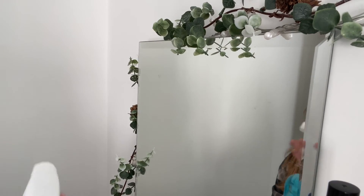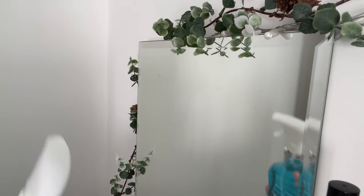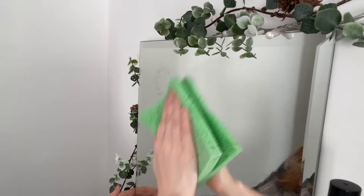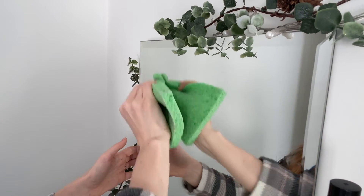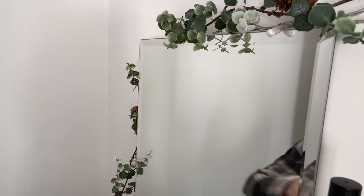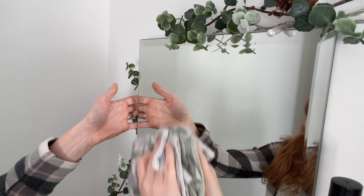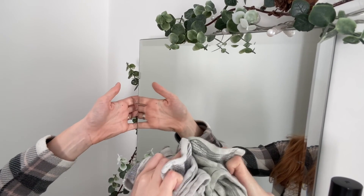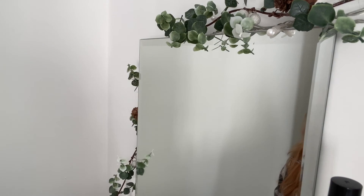It did leave some sticky residue — it's hard to film but you can see it on the left-hand side. All I'm doing is using some window cleaner, but you can use any glass or mirror cleaner to give the mirror a rub down, making sure to scrub all the bits where residue was left. It came off really easily, and then I used a tea towel to dry it. Honestly, my mirror was probably dirty from before the decal anyway, so it needed a clean!